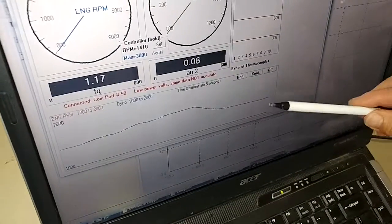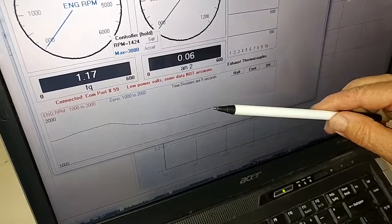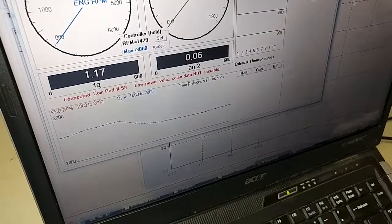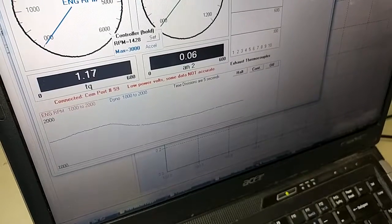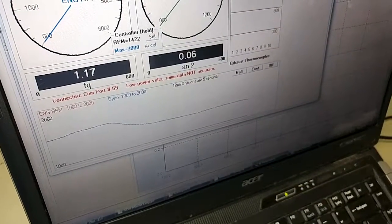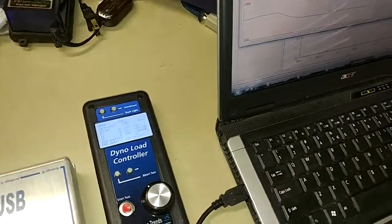You can see we're holding RPM very close to the set point. The advantage of this is when you want to hold RPM constant — like tuning an engine and wanting to hold, say, 60 miles an hour. I'm going to show you what happens if I blip the throttle off.